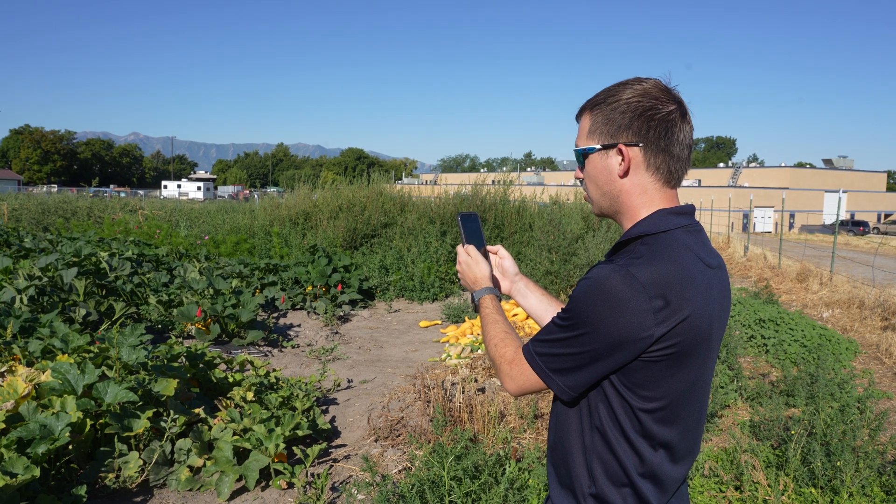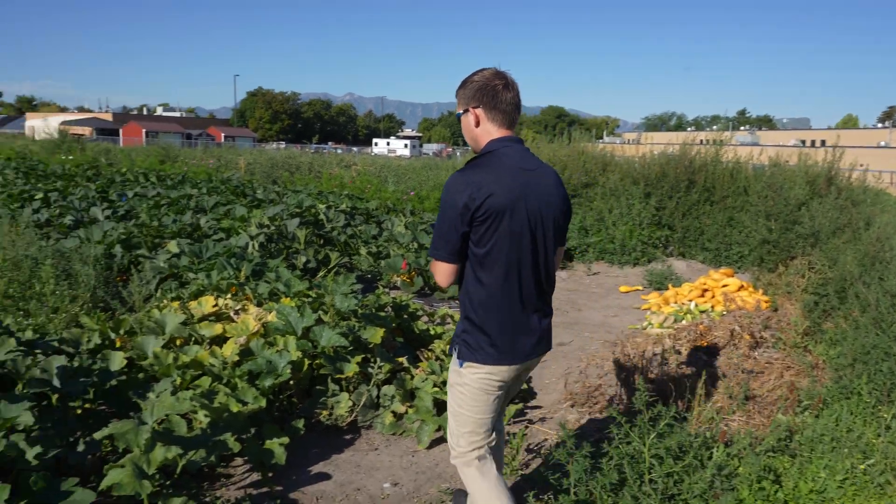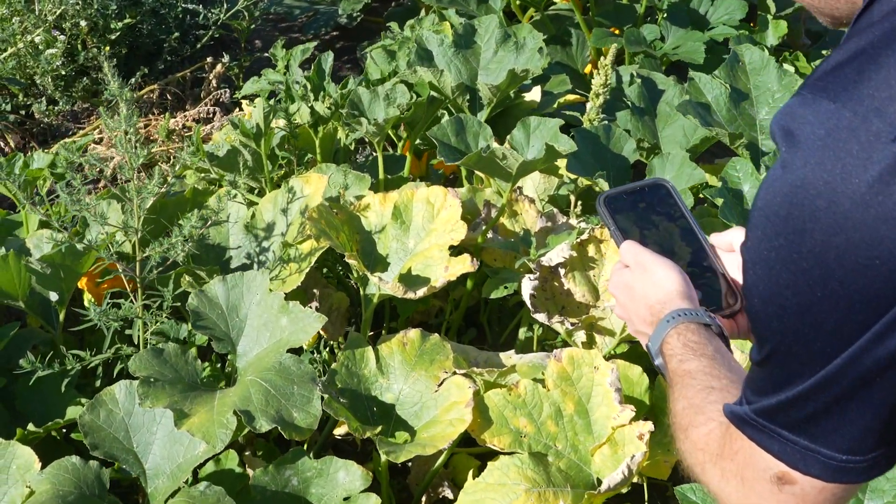If you want to have an unhealthy-looking plant diagnosed, first take a photo of the plant being submitted. Include a wide range of photos from close-ups to zoomed out to provide different perspectives of the plant in question.